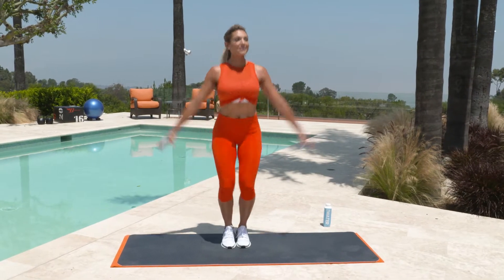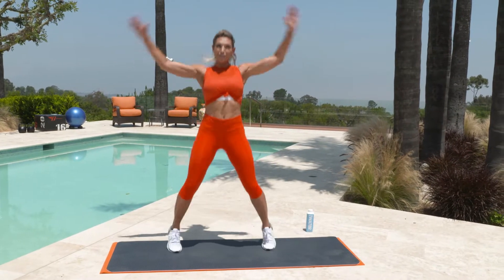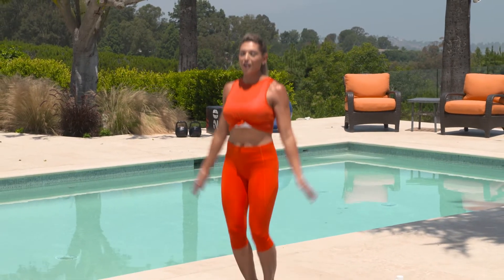Let's warm up. I always like to start my warm-ups with a very simple jumping jack. Get your blood flowing and helps your body and your mind get ready for exercise. If you need to take it to low impact, absolutely fine. Take it at your own pace. We're just getting our blood flowing.